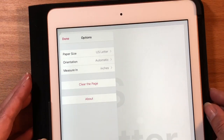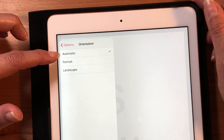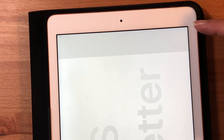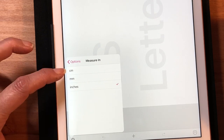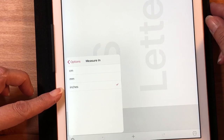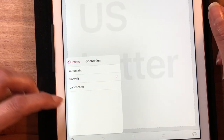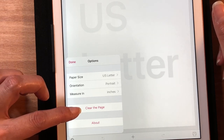Going back to your options, you have orientation — automatic, portrait, or landscape. It'll flip the page around for you. Then you have measure in, with choices of centimeter, millimeter, and inches. I have mine set to inches because that's what I'm comfortable with. You can change that back to portrait orientation from here as well. There's also a clear-the-page option and an about-the-app section.